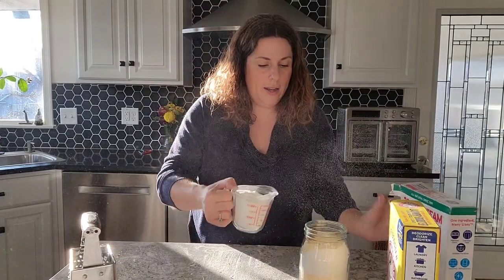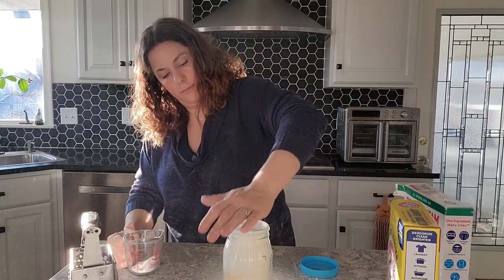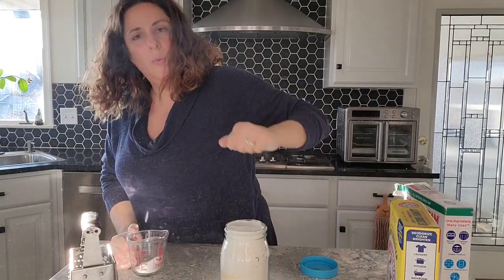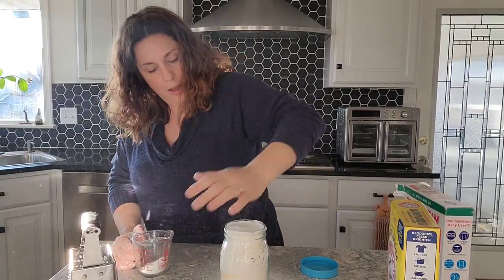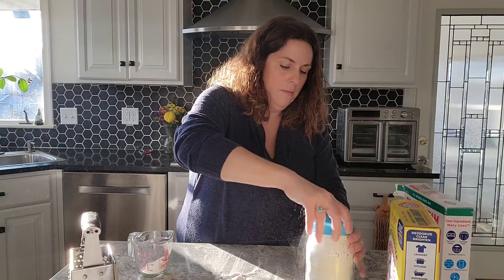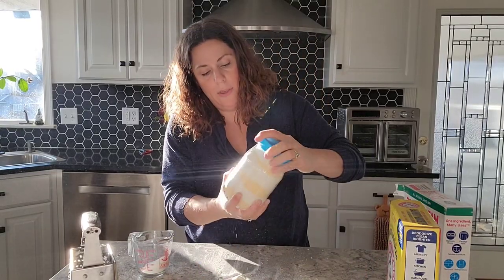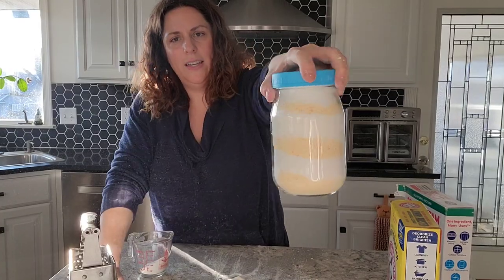Then one cup of Borax — we're going to top it off. I'm going to pack it down just a little bit, top it off, and put the lid on. And you now have a beautiful laundry soap to give as a gift.